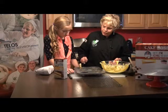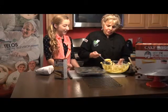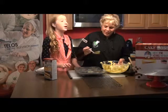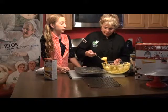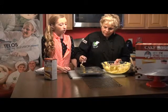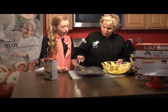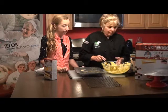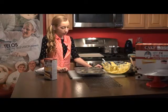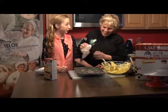Know any jokes? Pinky Pinkerton lives in a pink one-story house. His floors are pink, his walls are pink, his windows are pink, his bedroom's pink, his bed's pink, his whole city is pink, his lamp posts are pink — every single thing is pink. What color were the stairs? There were no stairs — it was a one-story house!